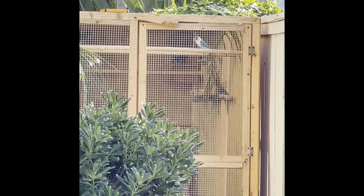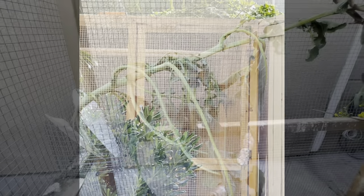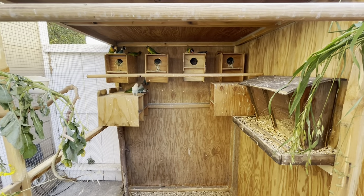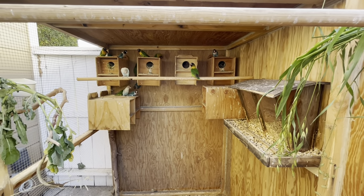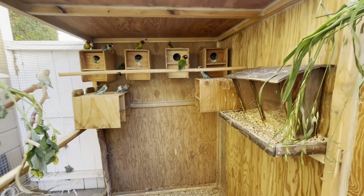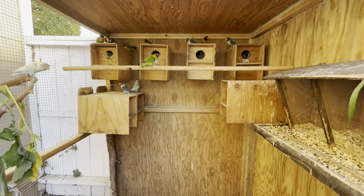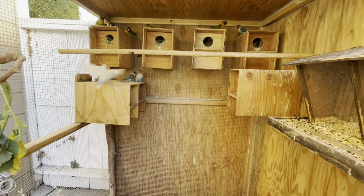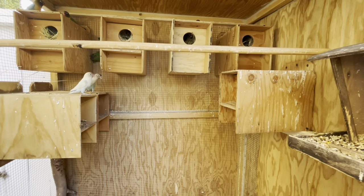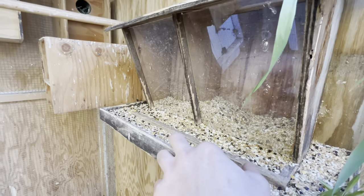Especially in springtime and fall when it's prime conditions for breeding. When you're breeding lovebirds, it's very important to have a big space, especially when colony breeding. You want to always have one extra male. I have 13 adults — six pairs and one extra male. When colony breeding, it's especially important to have one extra nest box. I have six pairs so I have seven nest boxes, and I might add one more. Make sure you have a lot of food available to them.